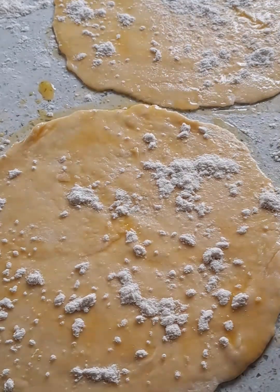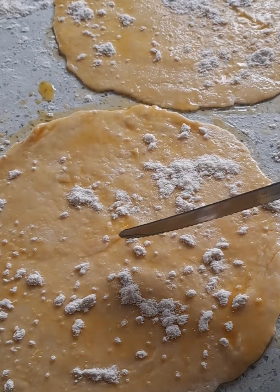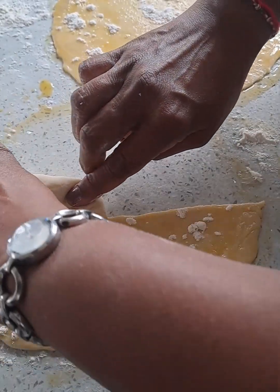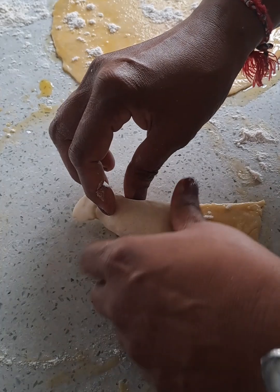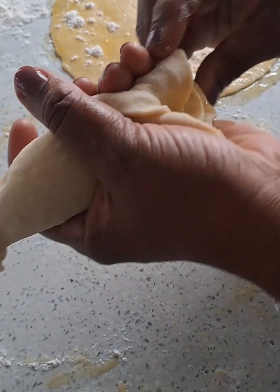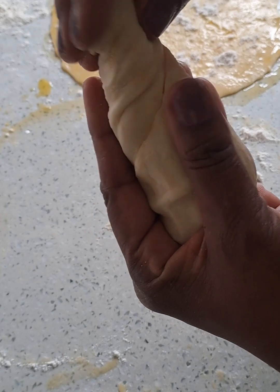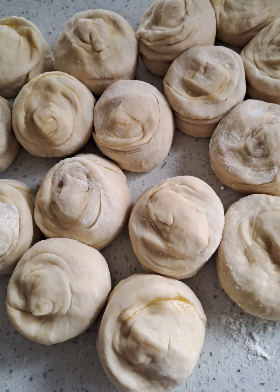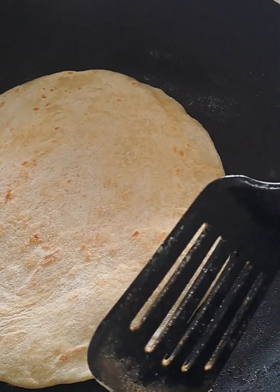I have rolled the rotis and smeared them with margarine and oil. You are going to roll this into a cone — just follow along and you will get it right. You will have the most delicious parathas. The parathas are done and I'm now ready to fry.